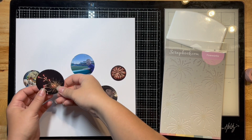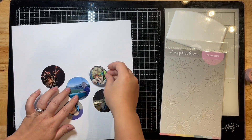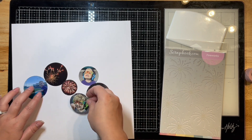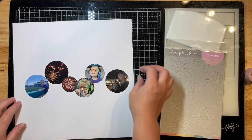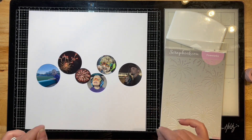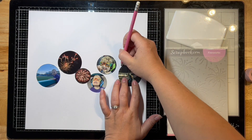This is from July of 2022. What I've done here is I've taken my circle dies by Echo Park — these are the stitch circle ones — and I have cut all my photos into those beautiful circles and I'm just arranging them across my page. I'm going to mark out kind of a pencil outline on these.